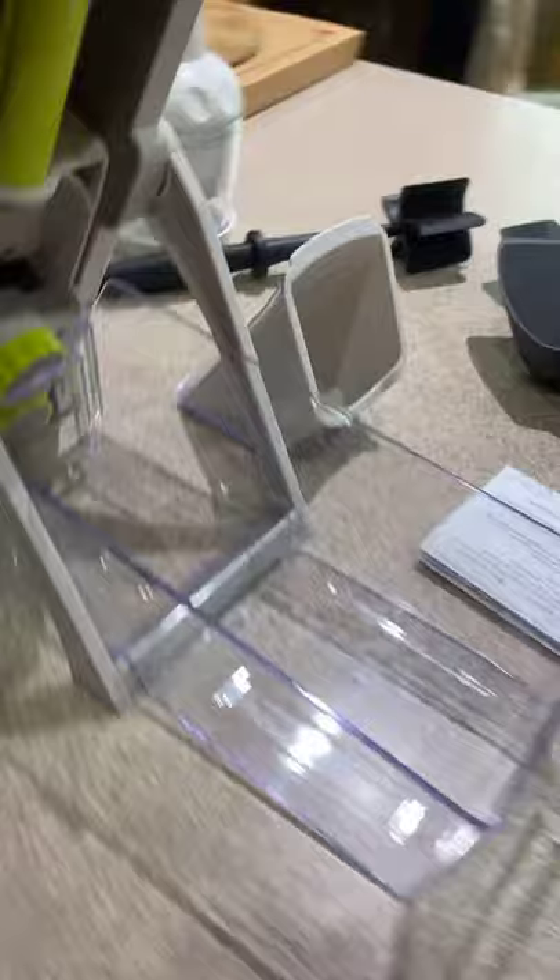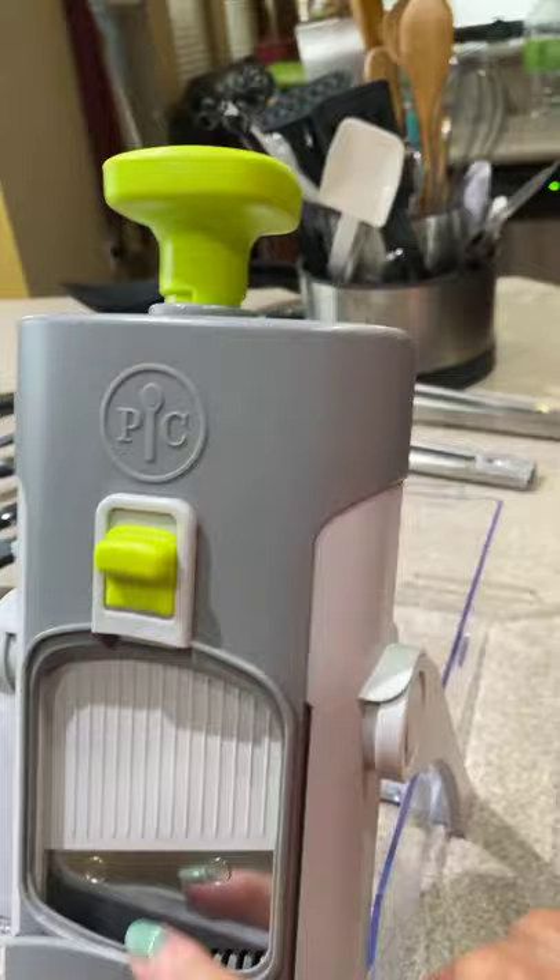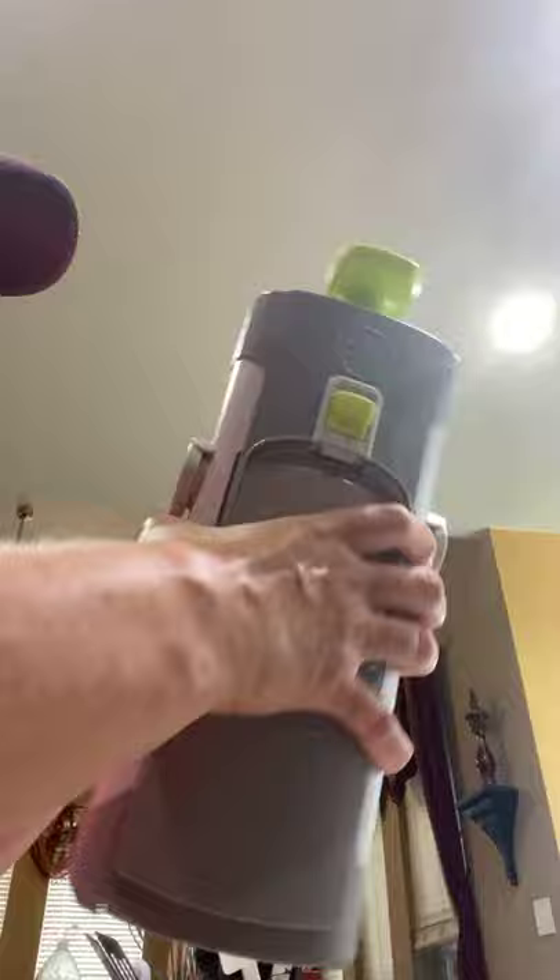This is the Rapid Prep Mandolin, and you can see it has a tray for when you're chopping your vegetables. This is the lock, so you just unlock it and slide that down, and that's where the blade is. Then it has this tool so that you can put your stuff in here so your fingers don't get chopped. And then it all stores flat — the Rapid Prep Mandolin folds down just like that, and this goes inside of there. You can store that right in your cabinet, stored flat.